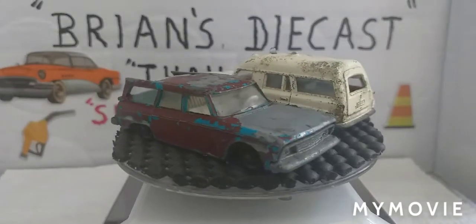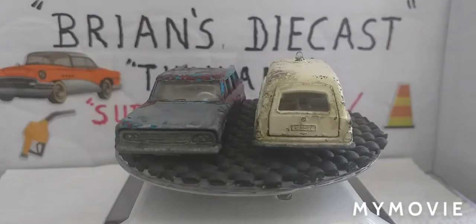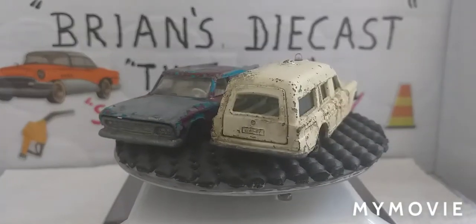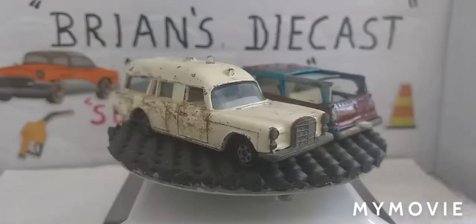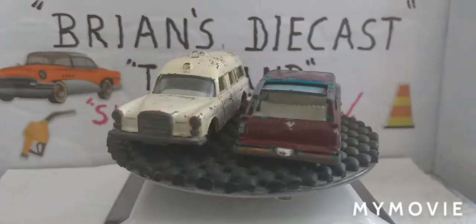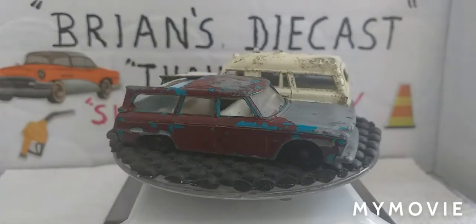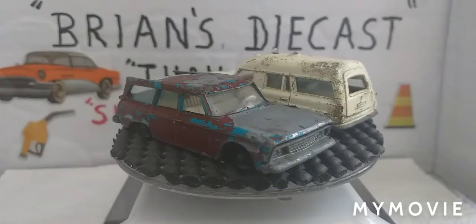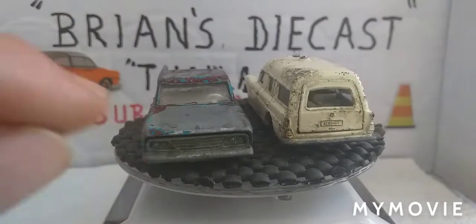Welcome back everyone to another Brian's Diecast Thailand. Today we're working with these two: a Matchbox Series 3 Mercedes-Benz Binz Ambulance, made in England by Lesney, and it's Superfast.